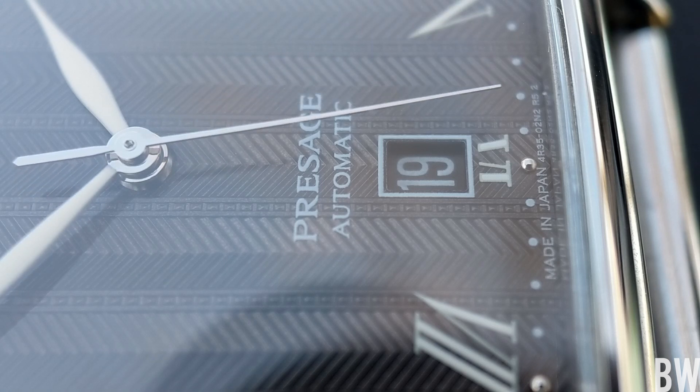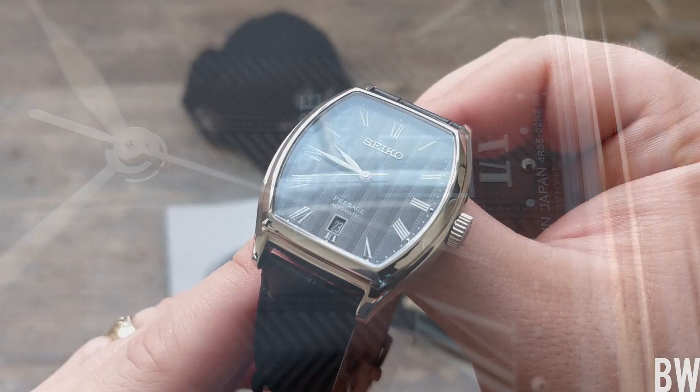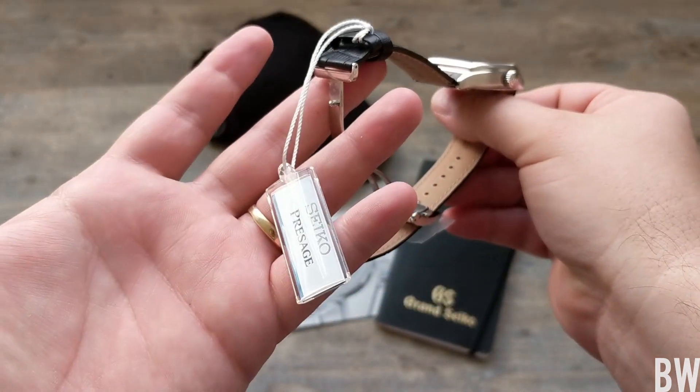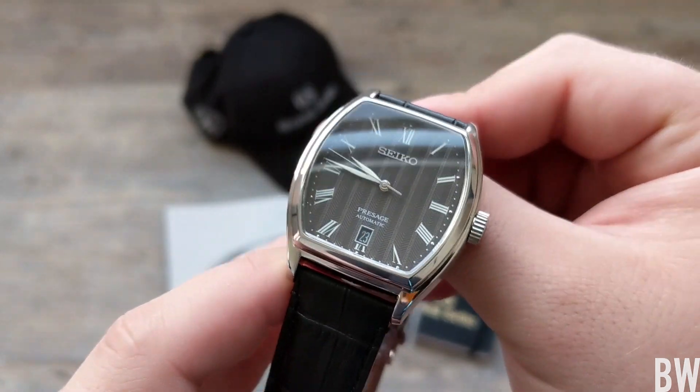This one has come from Mimo's Jewelry. They're a Seiko authorized dealer in Southern California. I am borrowing this for a review. You can see it still has all the stickers and tags on it and stuff, so I want to share it with you guys.